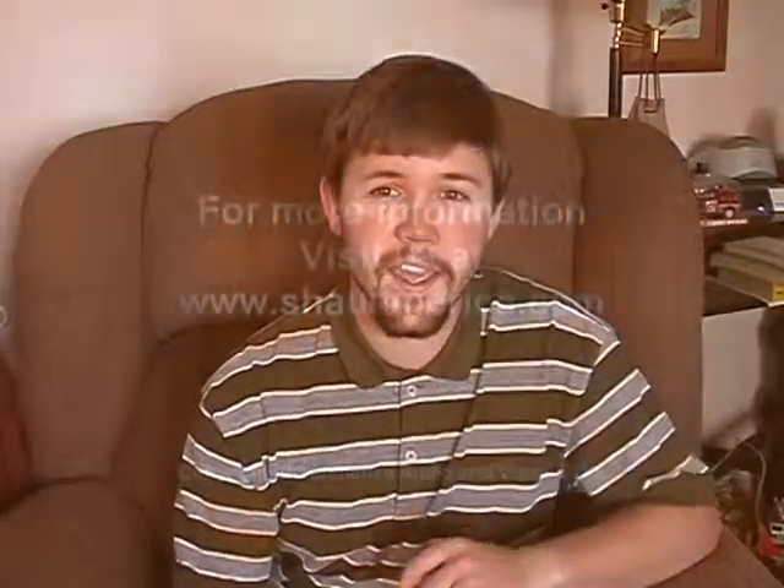Anyhow, happy shooting. This is Sean Hayes with Sean America Audio and Visual. Have a great day.